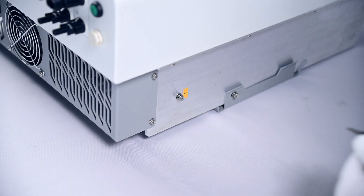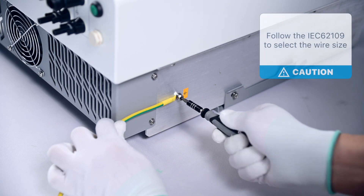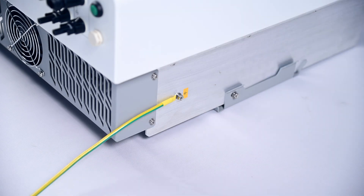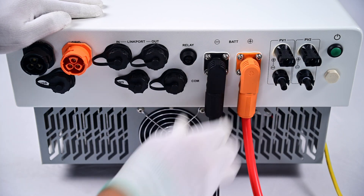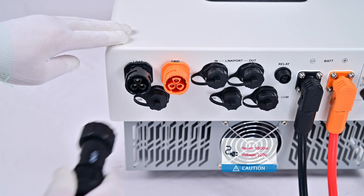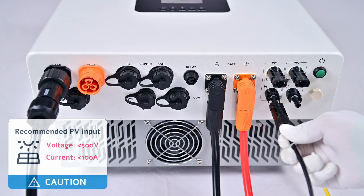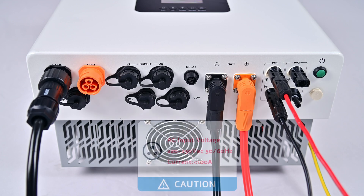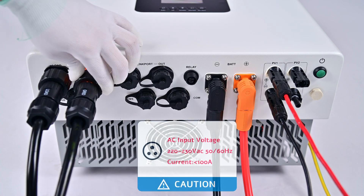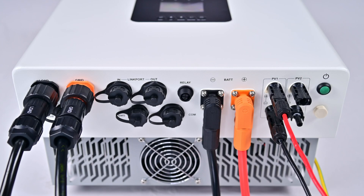First, ground the device for protection. Second, connect the battery. Third, connect the load. Fourth, connect the solar panels. Lastly, connect to the grid power. After wiring, double-check the sequence of the connections to ensure it is correct before turning on the device.